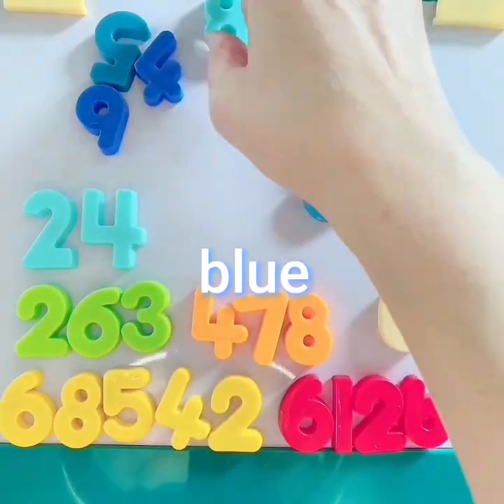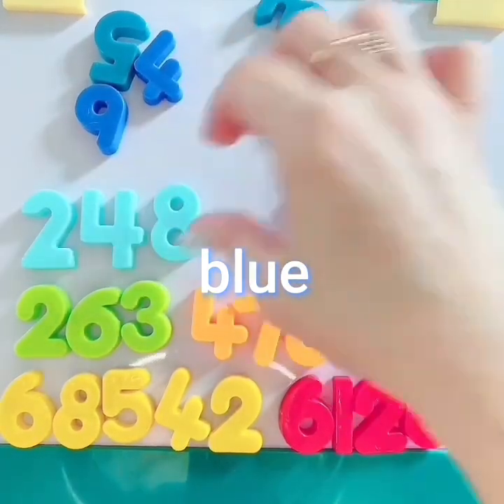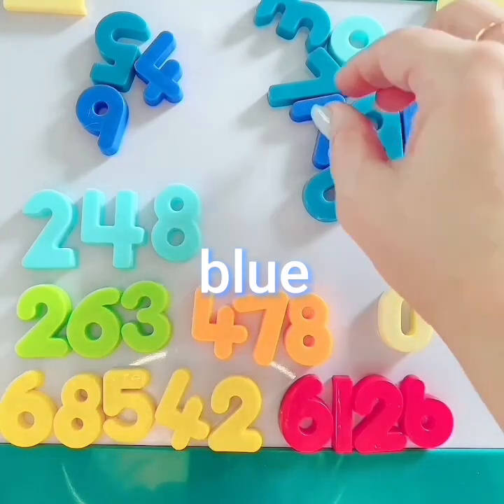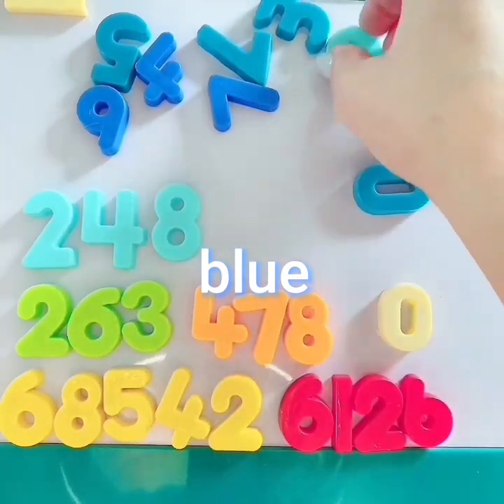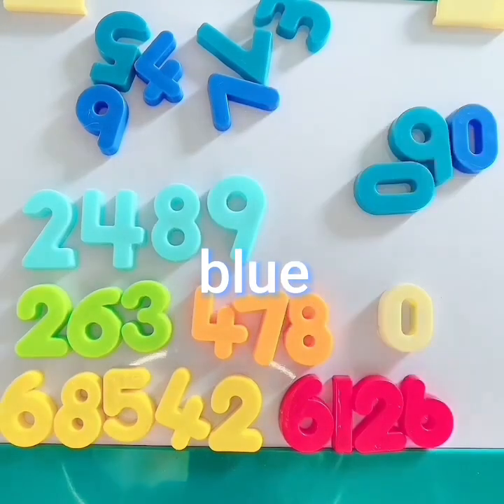Green. What a great job you're doing, my friend. Let's get to the orange, red, and green.